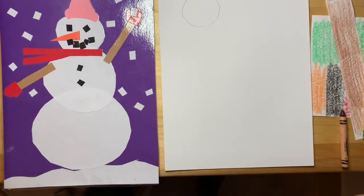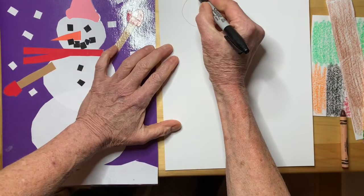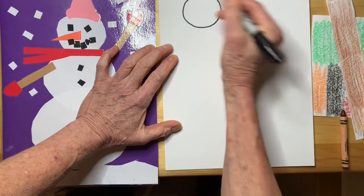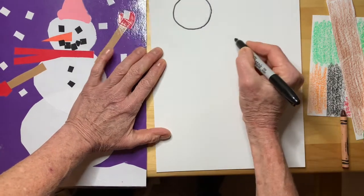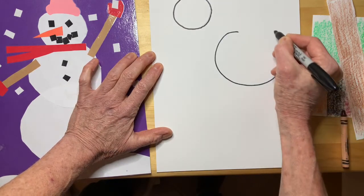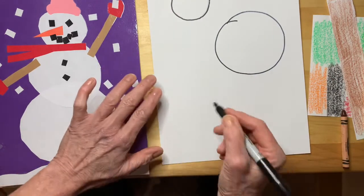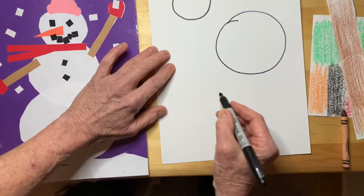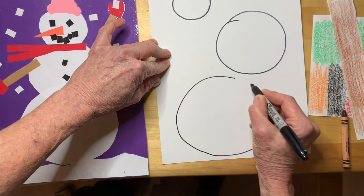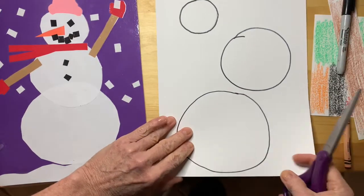I'll go ahead and draw it with a Sharpie so you can really see it. We'll draw a head like this, then we'll draw a medium-sized circle for the center part — the body — we'll make it about like this. It doesn't have to be a perfect circle, just has to be a good circle. And the next circle is very big; that's the bottom circle. Alright, so three circles — now I'm going to cut these circles out.